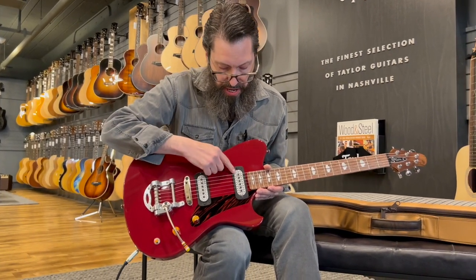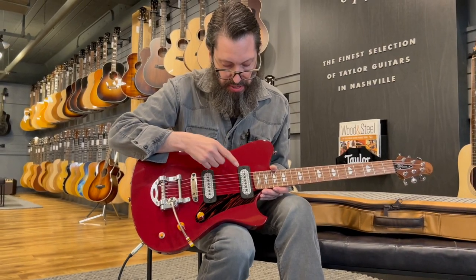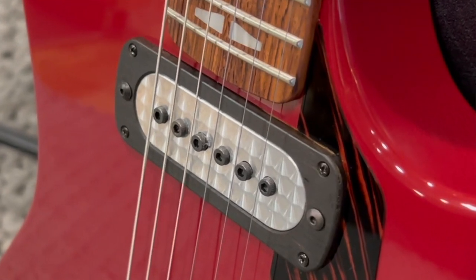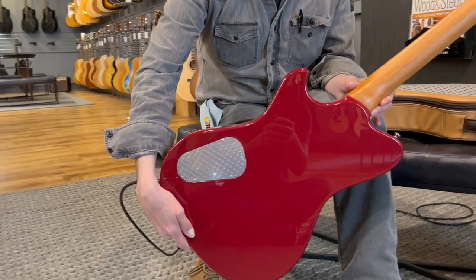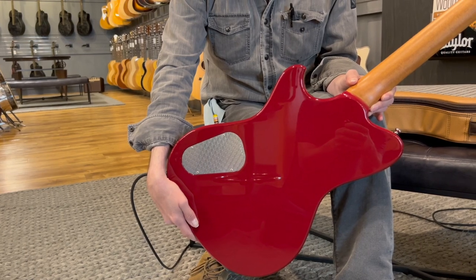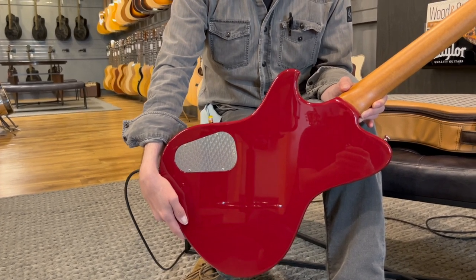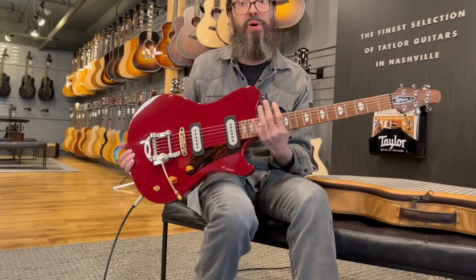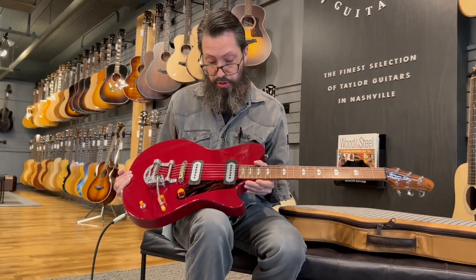What do we have around the pickups? It's an awful cool look. It's also on the back cavity panel as well. They call that engine-turned brushed aluminum — something you might find on a hot rod car, like on a dashboard accent. Super cool.